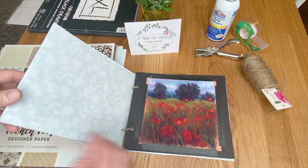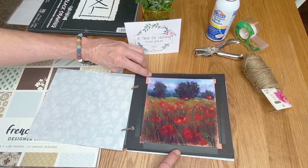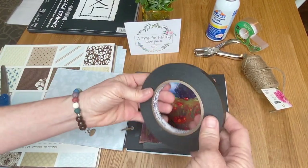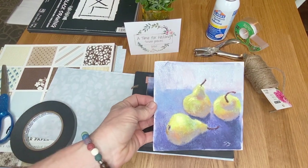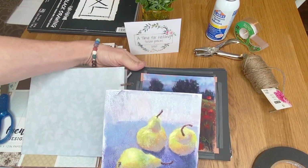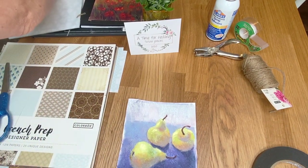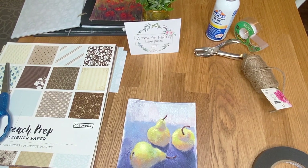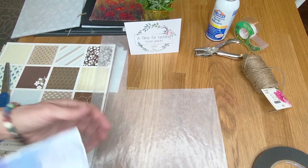To tape the edges, if you're using black paper you'll need black tape, or white artist tape for white paper. I have half-inch black artist tape. To adhere the paintings, I put a little piece of tape on the back. I turn the painting over — here's a little pear painting as an example. I'm using the half-inch artist tape rather than wider ones because you only have so much room between your painting and the edge of the paper.